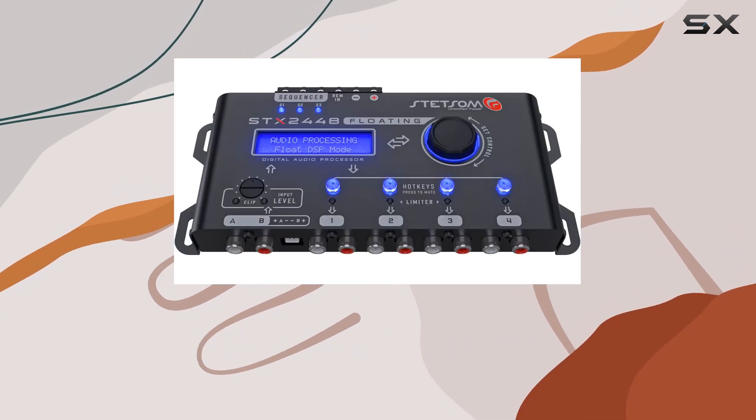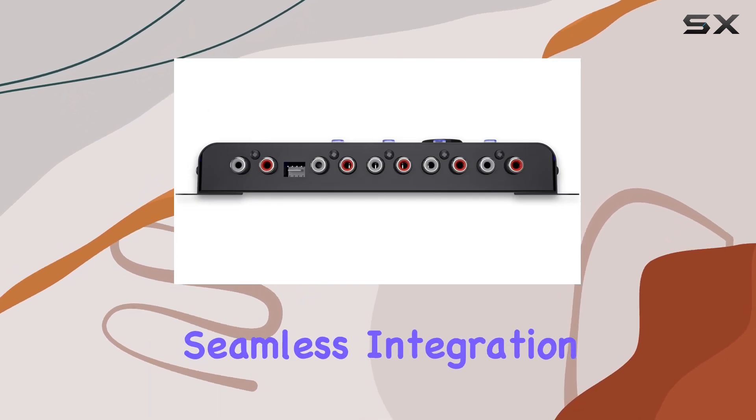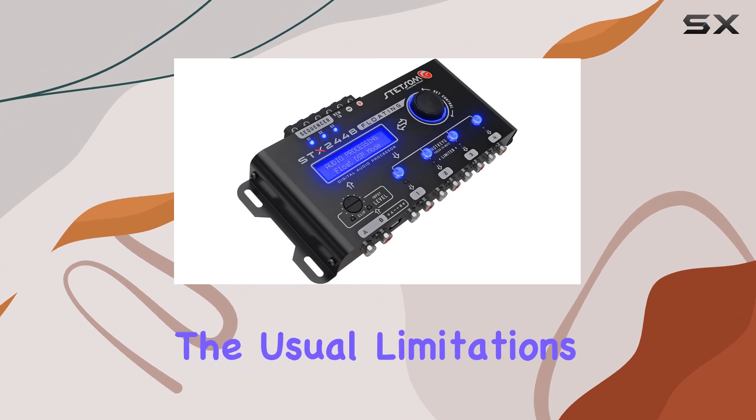This is particularly useful for users who demand complex setup configurations, as it ensures seamless integration and operation of various audio components without the usual limitations.